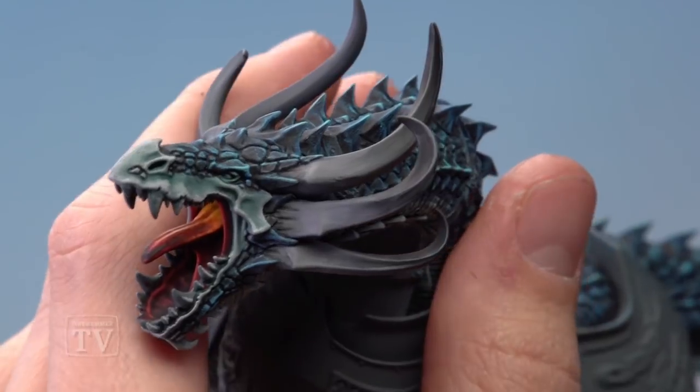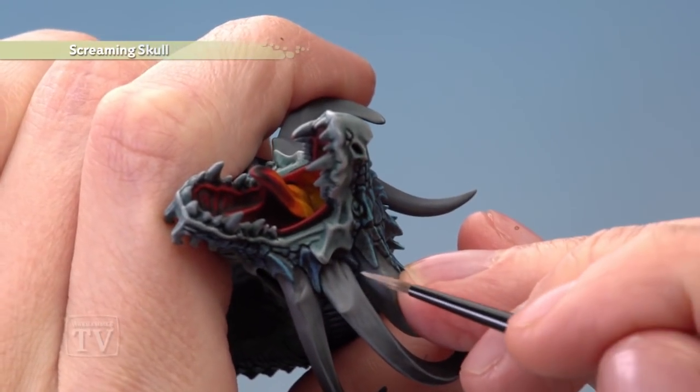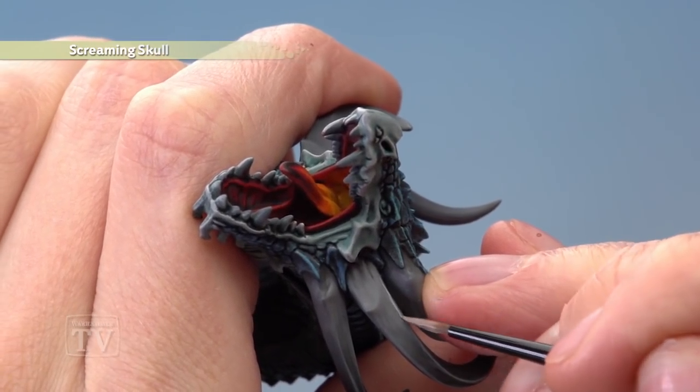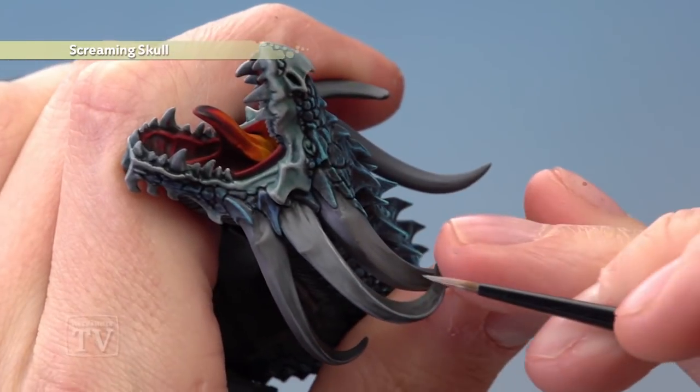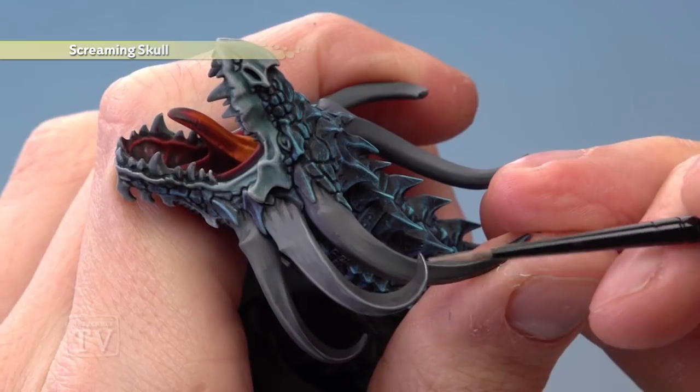Once you've finished applying that highlight, move on to the second highlight with Screaming Skull. This needs to be focused towards the base of the horns where the bone is lighter, painting along up to the Dawnstone highlight. Leave the Dawnstone highlight across the darker areas, but go back to Screaming Skull on the very tips — just a very small amount.